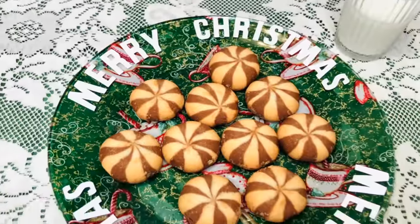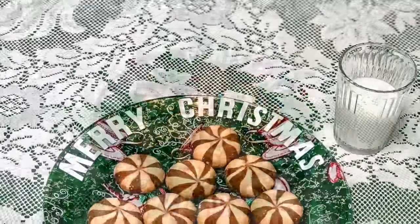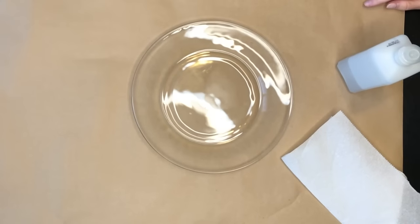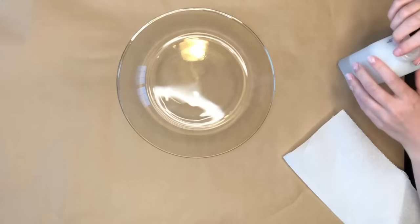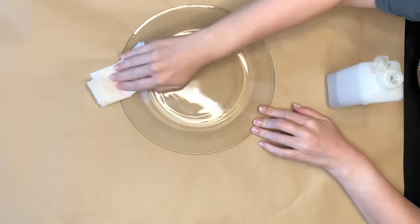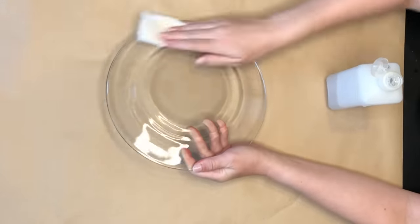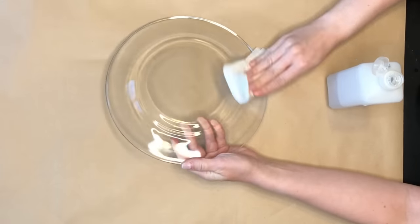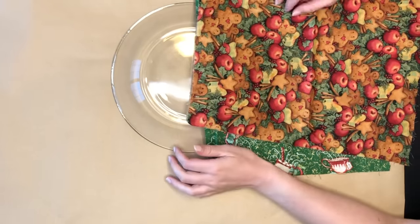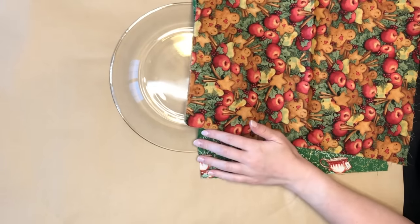The next DIY uses a Dollar Tree plate, some fabric, and a decoupaging technique using Mod Podge. The first step is taking the Dollar Tree glass plate and some rubbing alcohol — I put that on a paper towel and wiped all over my clear plate. The reason I'm doing this is because the Mod Podge will really show any fingerprints on the back, so you want to give it a nice wipe down to get rid of any residue or fingerprints or smudges.